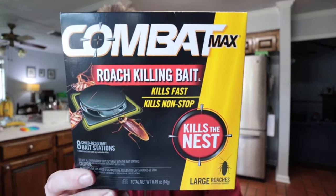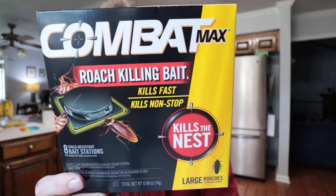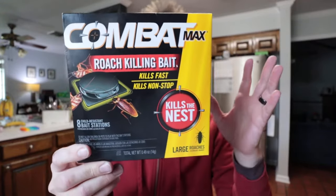Some roaches were getting into our house, so we picked up this Combat Max Roach Killing Bait Traps. And these things are fantastic. Whenever the roach comes into contact with it and then they go back to their nest, it actually takes care of the whole nest as well.